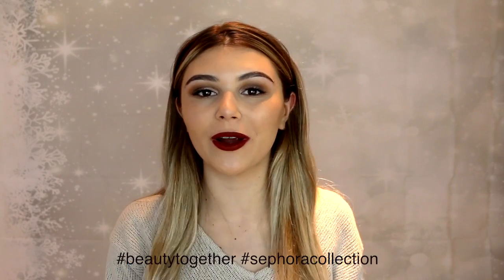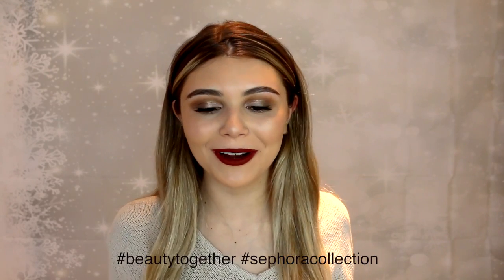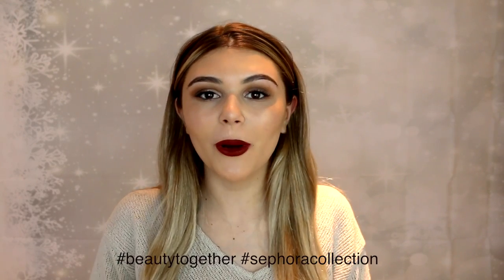I want to say thank you so much to Sephora Collection for partnering with me on this video. I am so honored and I'm so excited. With that being said, let's just get started.